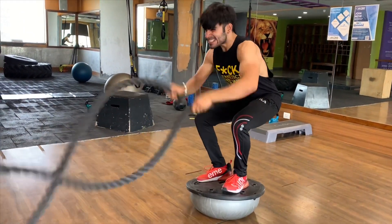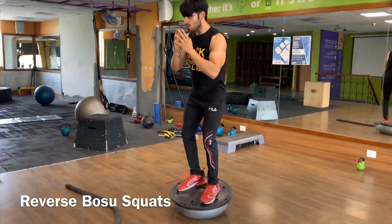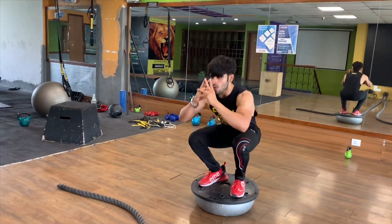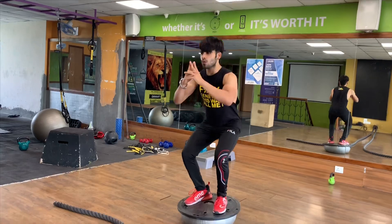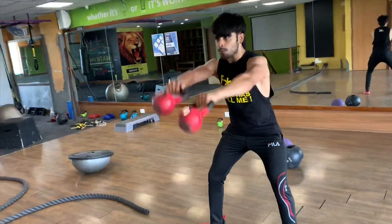The first two exercises have to be performed on a reverse bosu. The main purpose of using a reverse bosu while performing these two exercises is to get your core engaged. The most major prerequisite we need to take care of is that we need to get our core engaged while performing a HIIT workout — otherwise, it is of no use.